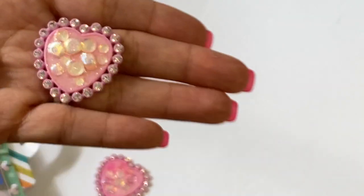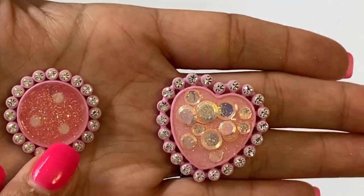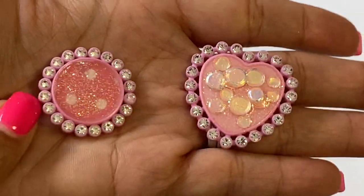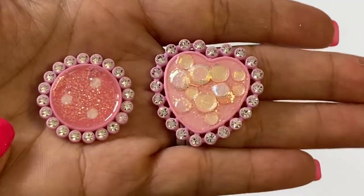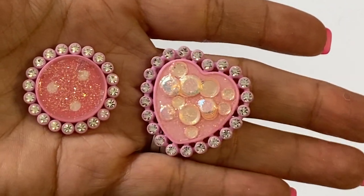And these are the other two that I made just with some more of the sequin, so I just wanted to show you what other ways to use these in case you were wondering. It's really fun to use the glossy accents with the sequin.